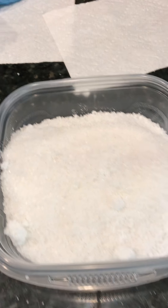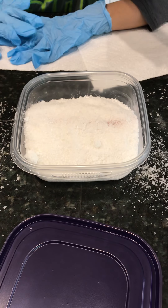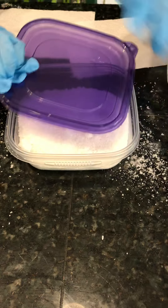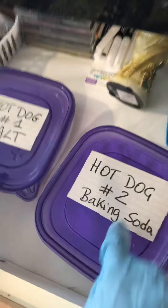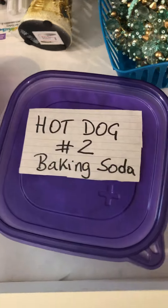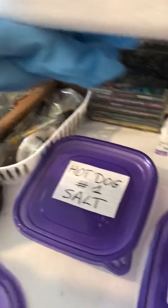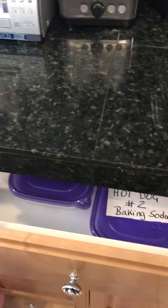Bury your mummy so you cannot see any of the meat anymore. After that, put on the lids and then put it in the dark area for 14 days. We already made some here, and this is just from the soybeans. We will check on it in 14 days. See you then! Bye-bye!